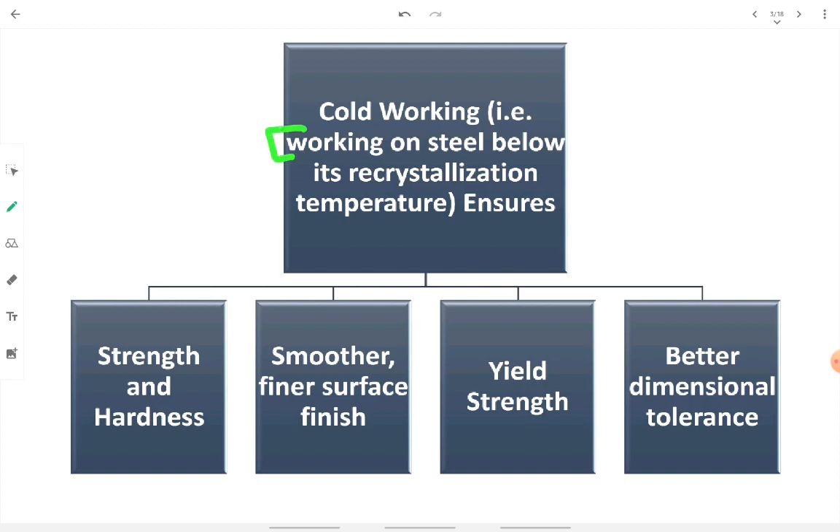Cold working means working below the recrystallization temperature of the steel — that is, below the temperature at which rearrangement of the grain takes place. Cold working improves strength and hardness properties. The surface finish obtained is very fine, and yield strength also increases because the grains arrange themselves in a proper manner.